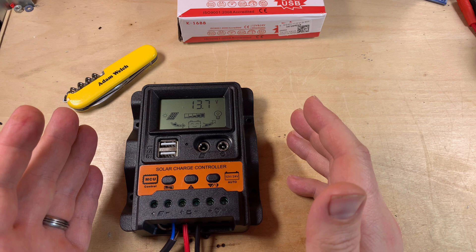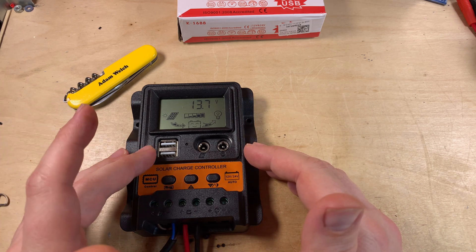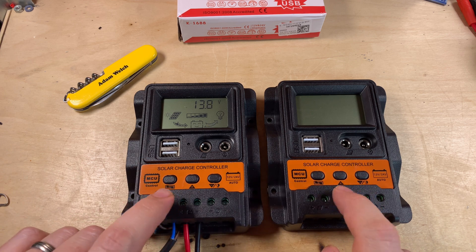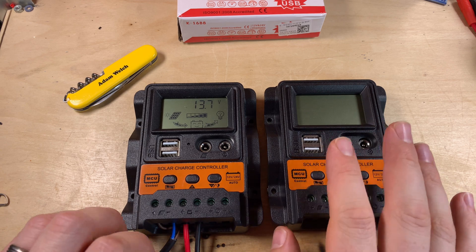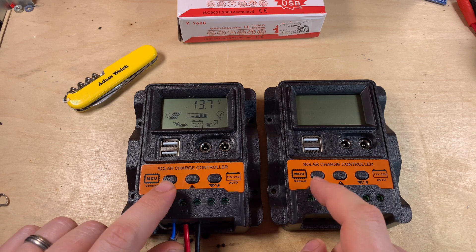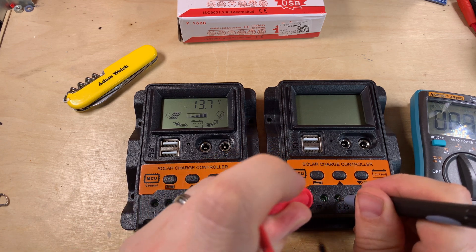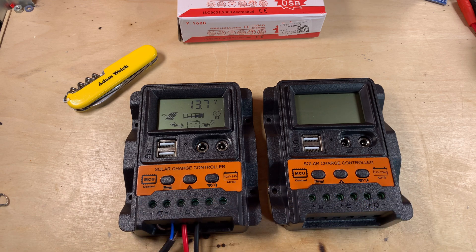So this super cheap PWM solar charge controller is actually all right. It's got lots of features with the LCD, adjustable parameters, and USB ports, which I tested up to two and a half amps. I wouldn't bother getting its bigger 30 amp brother because from a hardware point of view they're absolutely identical. I guess the firmware could limit one to 10 amps and the other to 30 amps, but the hardware is the same, and honestly if I had 30 amps of solar I probably wouldn't be putting it through one of these. One thing I forgot to check — this appears to be a common positive solar charge controller. For ten dollars, I think it's all right.